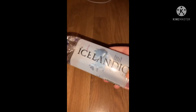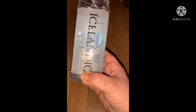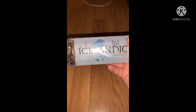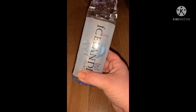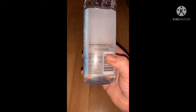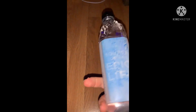We got some new waters. This one is Icelandic — natural spring water from Iceland — with a pH of 8.4. We just always like to try different waters, especially from different places. It's so pretty looking so we got two or three of those.